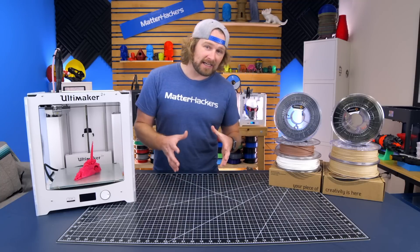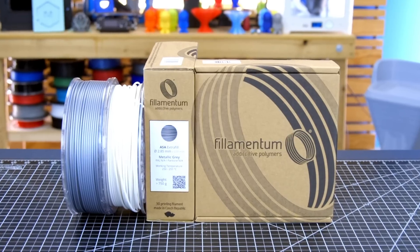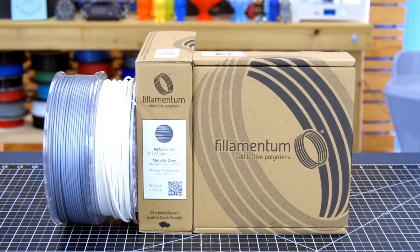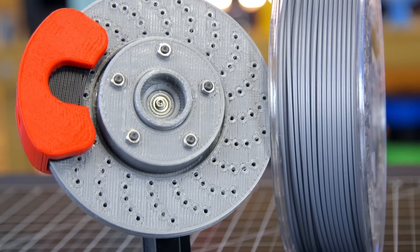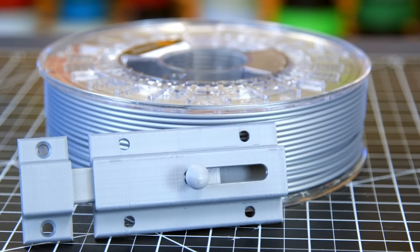ASA is like ABS — most of its material properties and printing capabilities are very much like ABS — but it has UV resistance, so it's perfect for anything that you're keeping outdoors or storing outdoors for a long period of time.